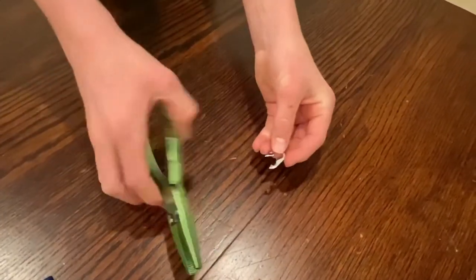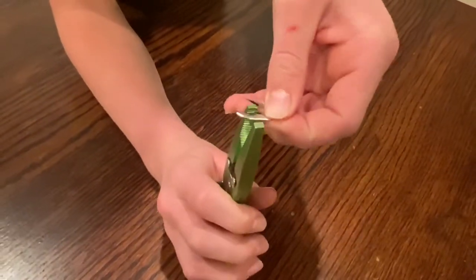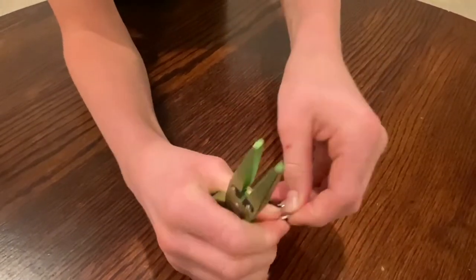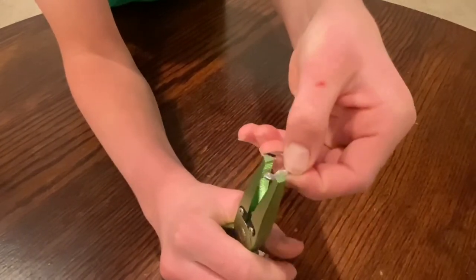Third step, you're gonna need these pliers and you just want to clean it up. You want the area where you're gonna tie your line to be smooth. With the pliers, just pinch it a little bit so it goes in there, and make the top here a little more soft. That's where you're gonna tie your line — just kind of clean it up.